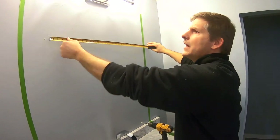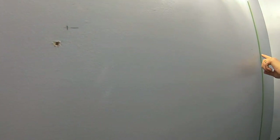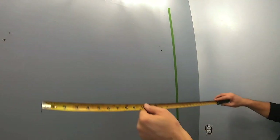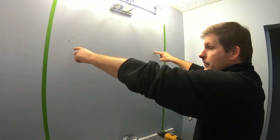We know that our hooks on the back of the mirror are 27 inches apart. On this level line here, we've measured in from the line the appropriate measurement to get to our hooks. In our particular application, there are no studs here.